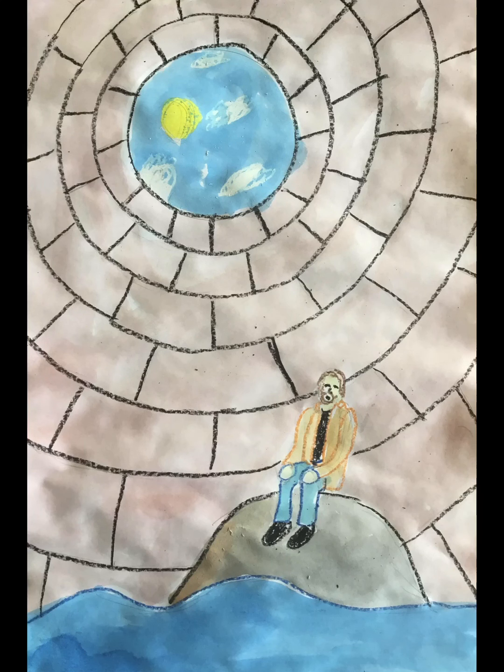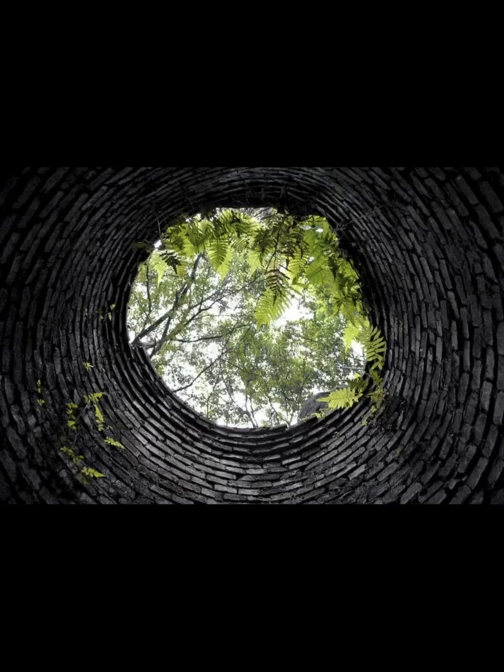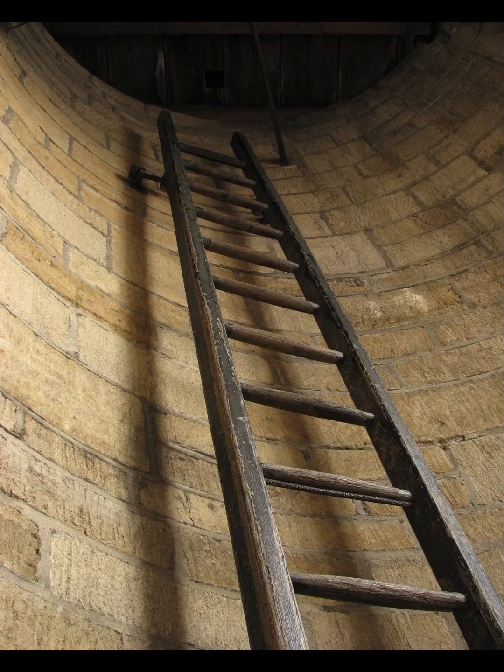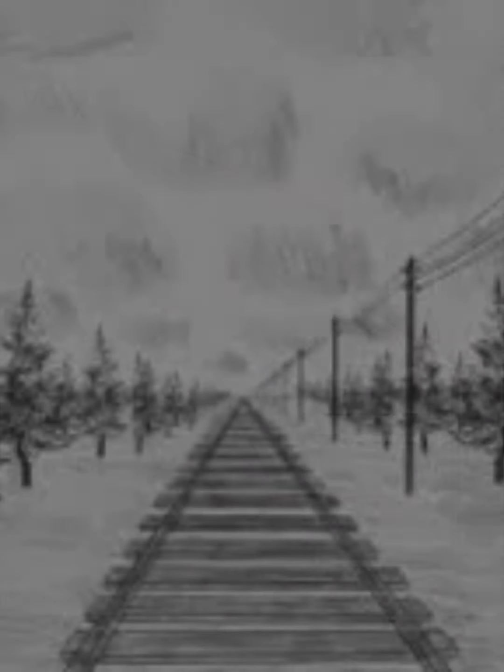Today we're going to draw pictures where something is trapped down a well. What would a well look like if you were down inside it looking up? The bricks, or the lines that the bricks make, are essentially parallel. From math class, you know parallel lines would never ever touch. But in art, when you draw parallel lines, they will meet in the distance at a place called the vanishing point.